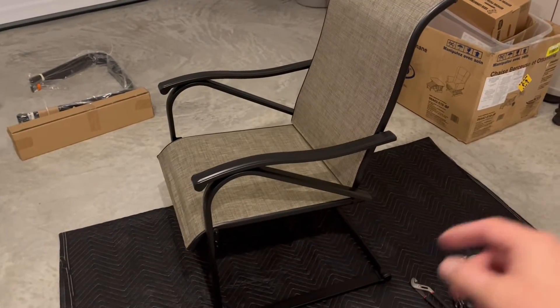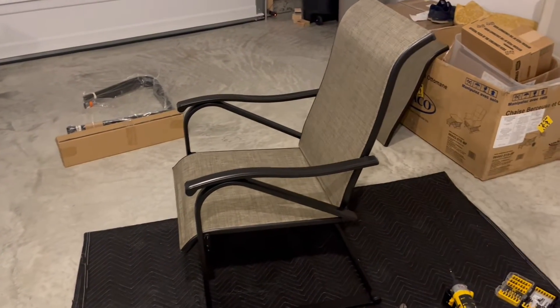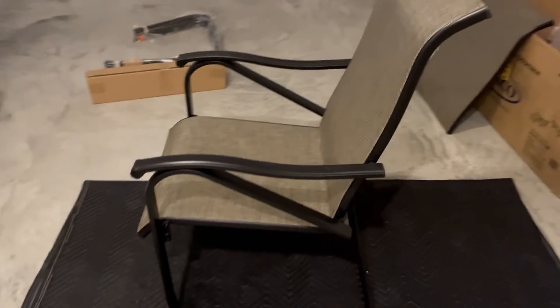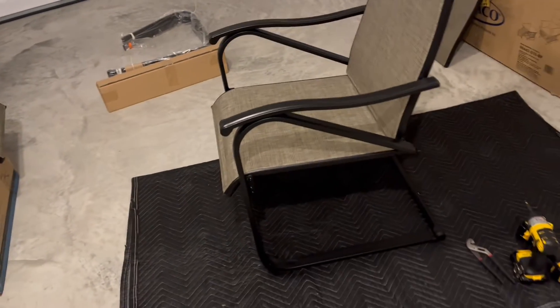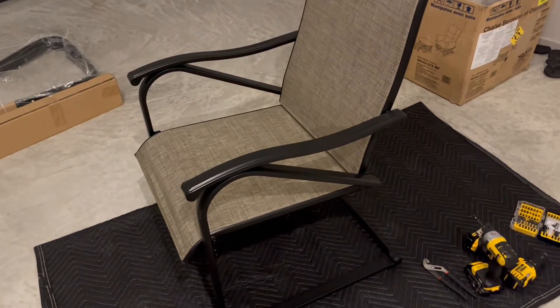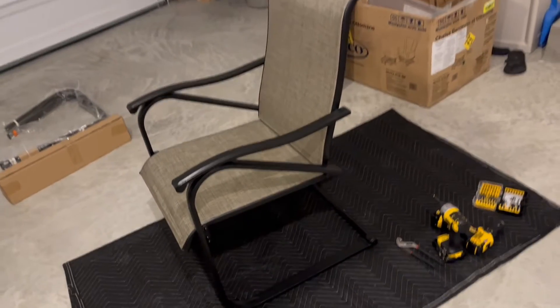Once you get your bolts lined up and put it all through there, you can tighten everything down and it's all good to go. This will actually hold up to 300 pounds, and it's super comfortable. It is a little bit troublesome putting this together by yourself, especially with the little Allen key and Allen screws, but I was able to put all of these together generally by myself. This has a really nice breathable material as opposed to a metal chair that gets hot in the summertime. It's a very breathable, woven material, and it does have a nice powder-coated black metal frame — a really solid piece.